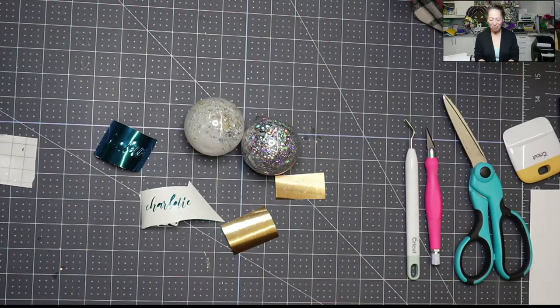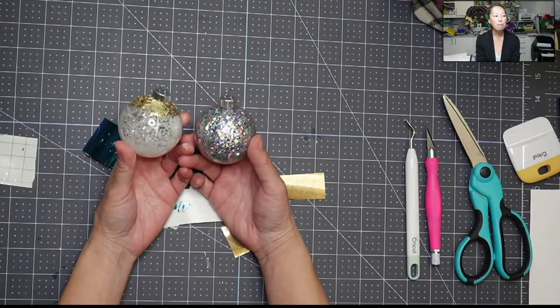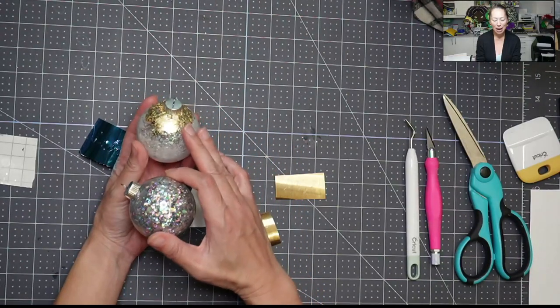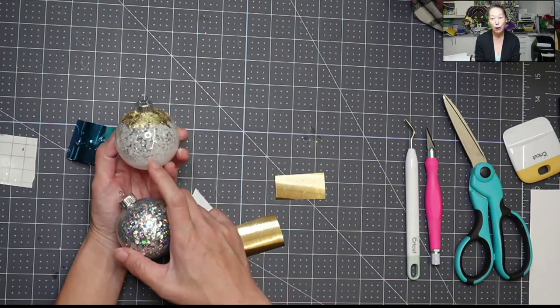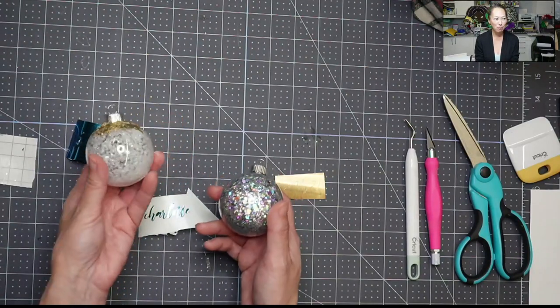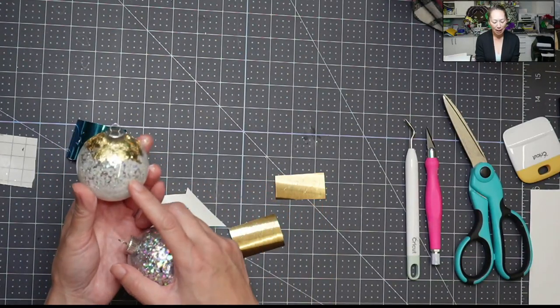So I did these bulbs in a previous tutorial where we added polycrylic and then we did the glitter. And then on this one we added the gold foil, gold flakes on top, which I am loving the way these look. This one has faux snow in it. The faux snow is from Dollar Tree, so it's super cheap. I really like it because it's thicker than glitter.